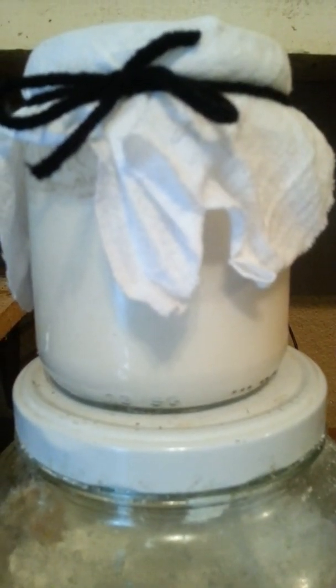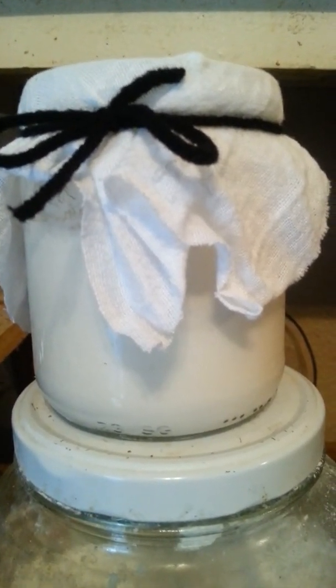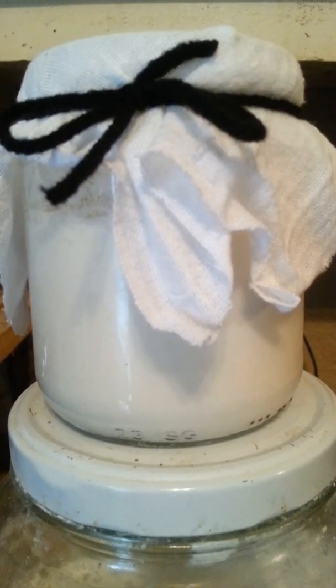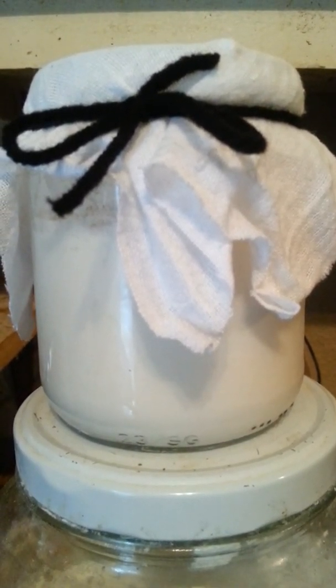Whatever container you use, however much you need, you put one half container of flour and then half a container of water. And you stir it up real well — it makes like a slurry.